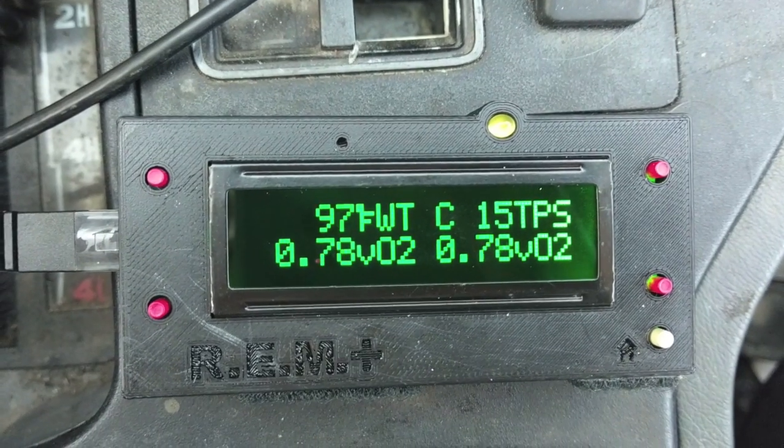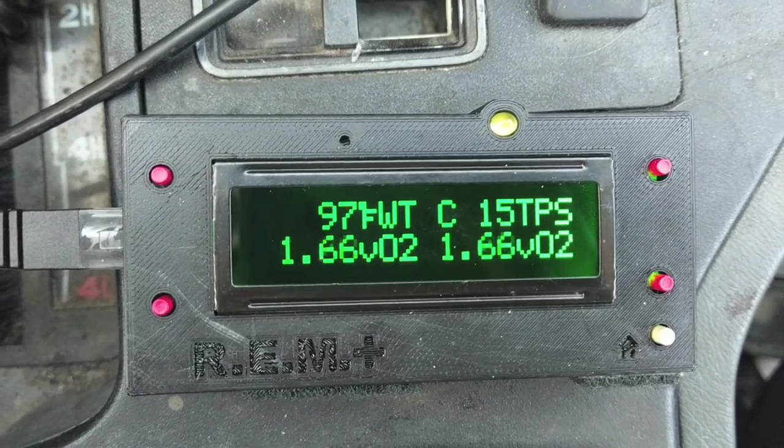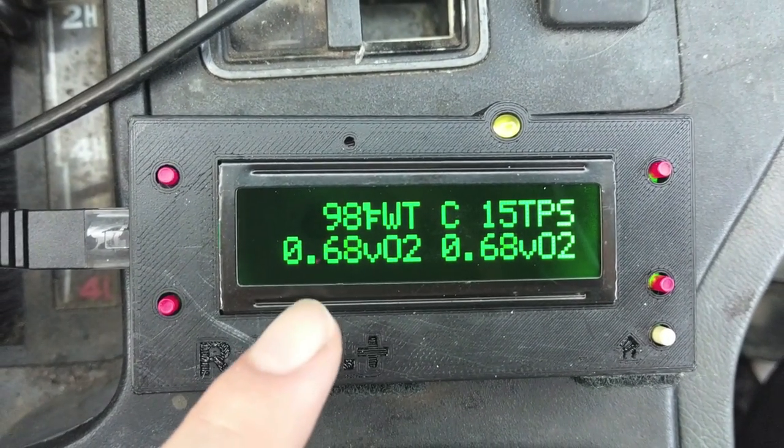Next, everyone's favorite: the oxygen sensor. This shows you the swing between rich and lean from 0 to 5 volts. If this isn't moving, then you know your oxygen sensor is dead. That's a very helpful reading.